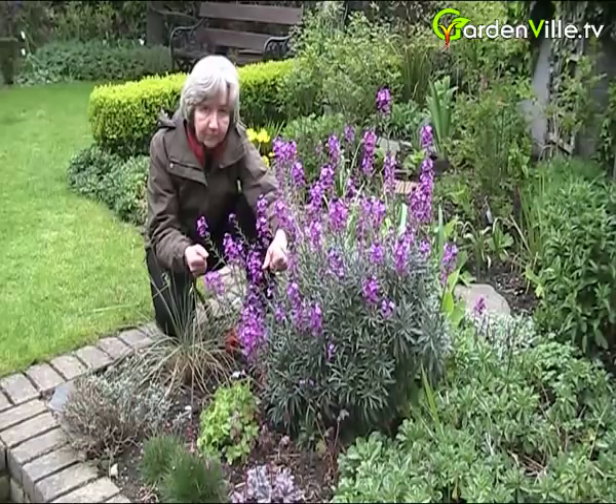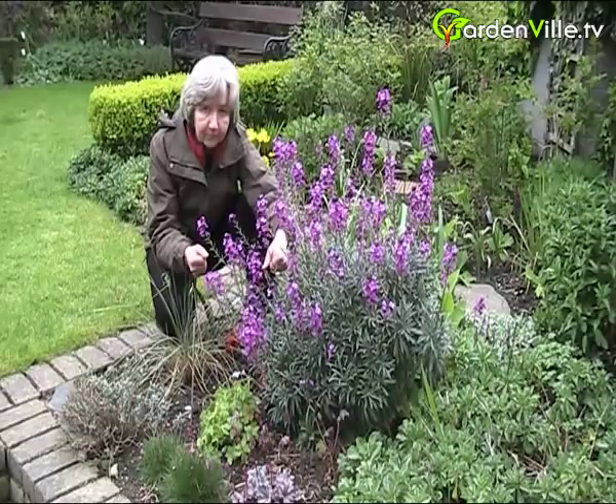So there you are, that's your Erysimum Bold Mauve, your perennial wallflower. Join us again on Gardenville.tv and you can follow us on Facebook and Twitter as well. Until the next time, thank you.